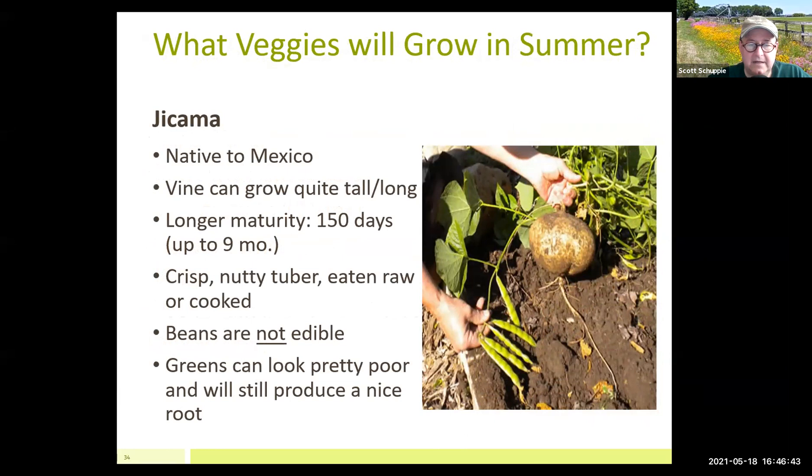Jicama — I put it in here but I don't grow it anymore in summer because I personally just don't like the flavor. But it grows really well. You can't eat the beans, only the roots — it's kind of like a giant radish. The vines can get very long; I didn't trellis mine and it flew out of my eight-foot beds and grew along the ground. Days to maturity are about 120 days on this crop.